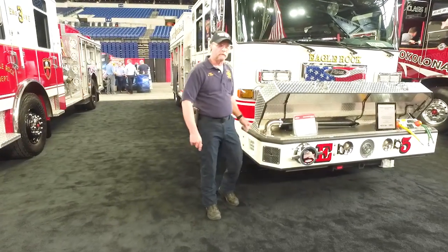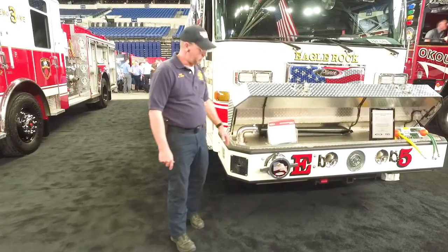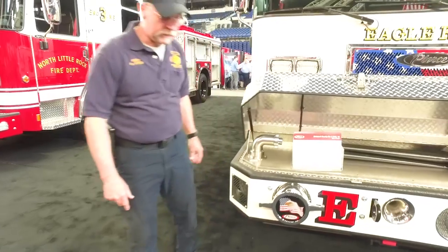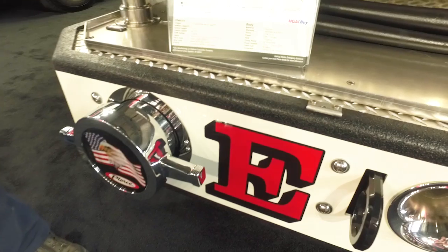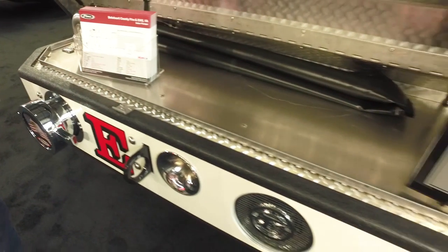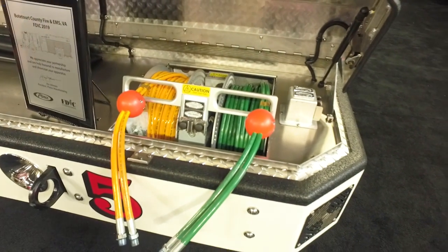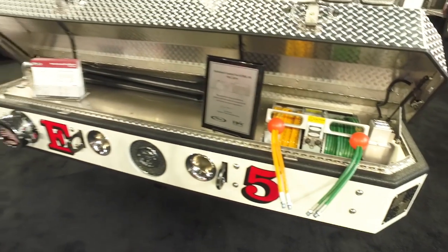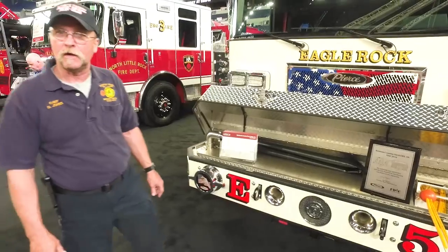We'll finish up here on the front bumper, which is a pretty busy bumper. We've got a discharge up here for a hundred-foot pre-connect for a trash line. We also have a suction unit on the front. We've got two hose reels — a mounted combi tool and a set of cutters going into the front bumper. So whatever we pull up on at the wreck scene, everything is right there to take care of the problem on the front.